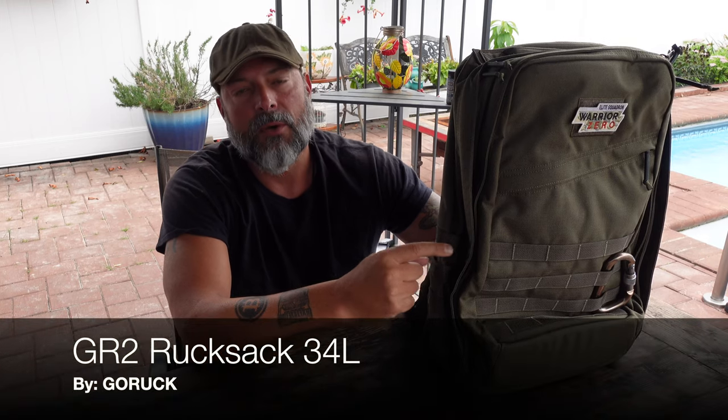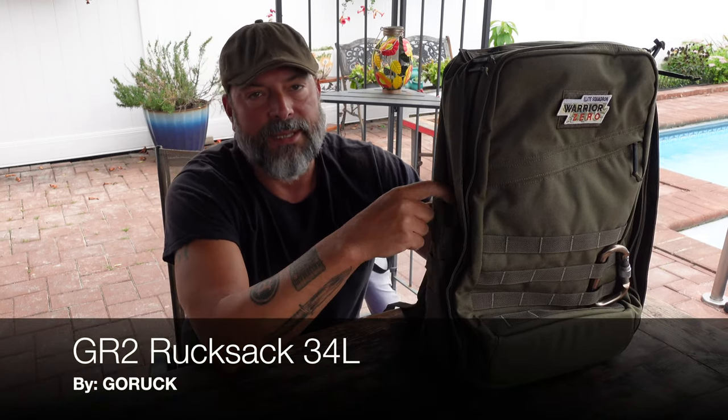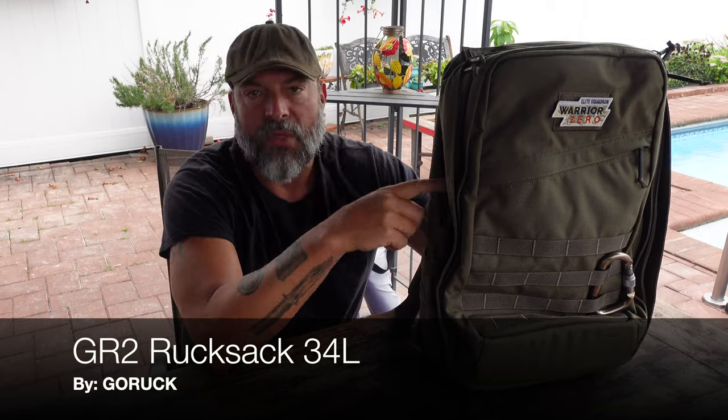Hello and welcome to my Coach Helder channel. Today I'm going to be talking to you about this new rucksack that I picked up from GORUCK — it is the GR2 model, 34 liters. If you've been following my channel for a while, you know that I'm a big fan of GORUCK rucksacks.